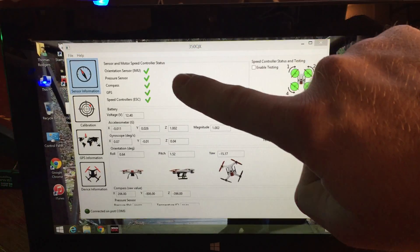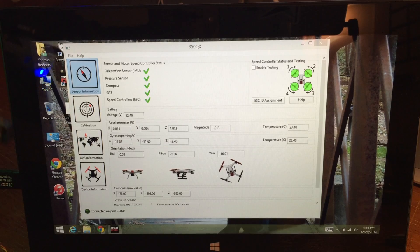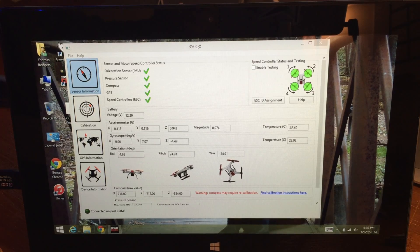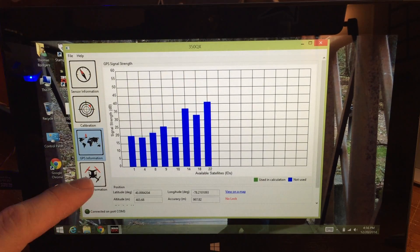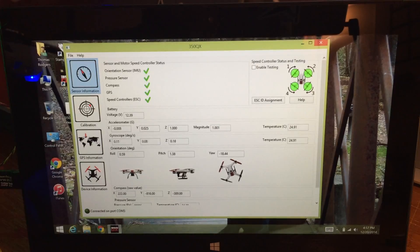You have all of your inputs here — it tells you your orientation sensor, your pressure sensor, your compass, and your GPS. What's really cool is as I move the quadcopter around you can actually see it move on the screen. I can yaw it, do the pitch, and it changes right on there. You can go through the calibration, and I have the gimbal set here along with GPS information — I've only picked up a few satellites because I'm indoors — and the device information. I'm not going to get into all the details since Blade has good tutorials online for that.